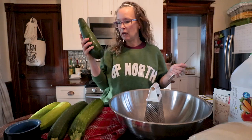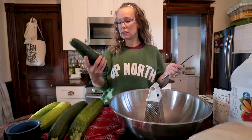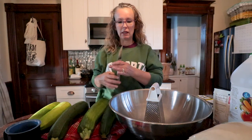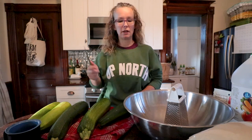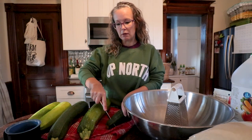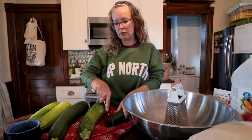So I have my five largest zucchini — this is probably the biggest — and these are getting grated up. I'm going to bring you guys some really fun recipes, like dinner ideas. But these are for preserving.